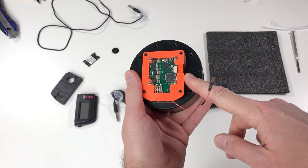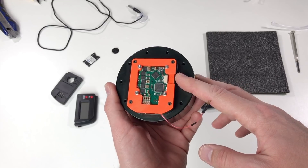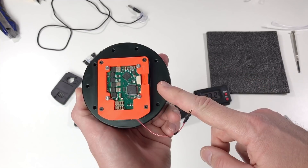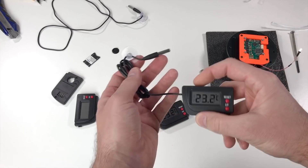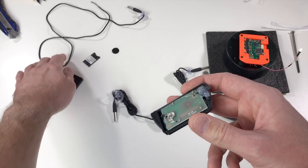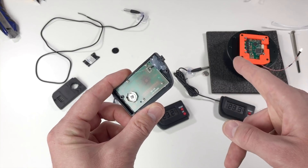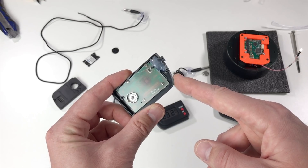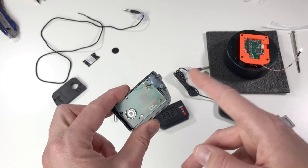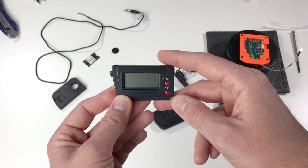I would like to implement one small modification to this actuator. The problem is that this controller doesn't allow measuring the temperature of the actuator. But we have these two wires from the thermistor of the actuator, so I put a small connector on these wires. I will measure the temperature using cheap thermometers. I already disassembled one of them and found out it uses the same kind of thermistor as inside this actuator — both have 10 kilo ohm resistance at 25 degrees Celsius. When you increase the temperature the resistance goes down, but the slope is probably not the same because the sensors are not identical. But anyway it should be a good indication of the temperature.